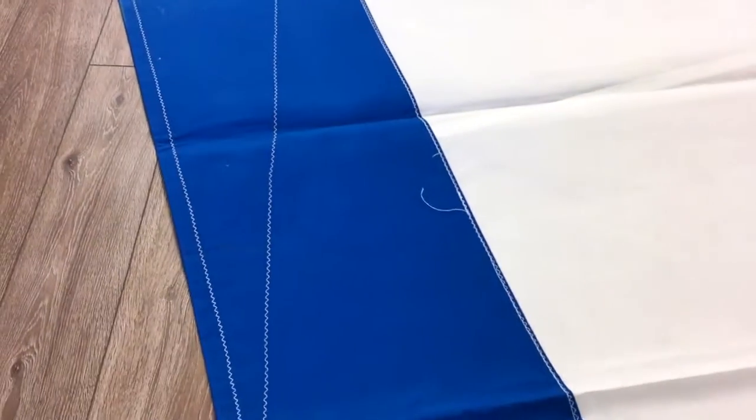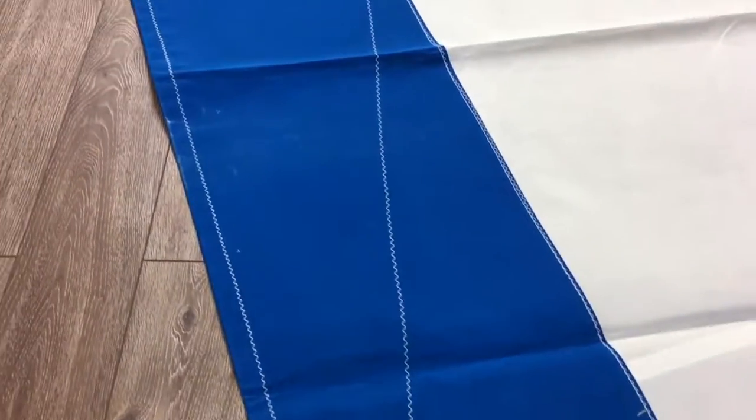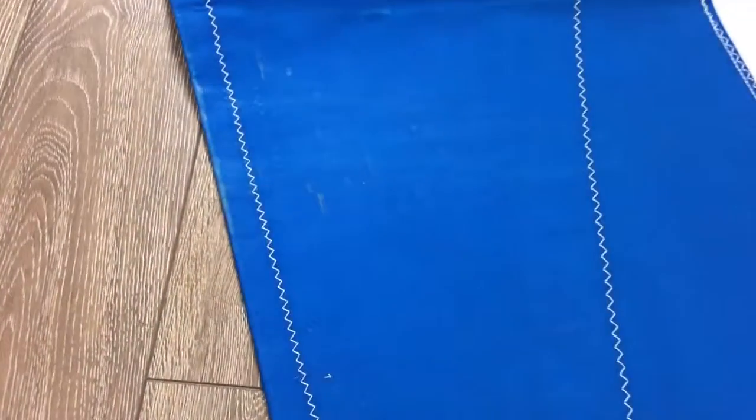Really nice Dacron — it looks pretty clean. Let's keep walking down the Sunbrella. You can see a little bit of discoloration there but it just looks like dirt.